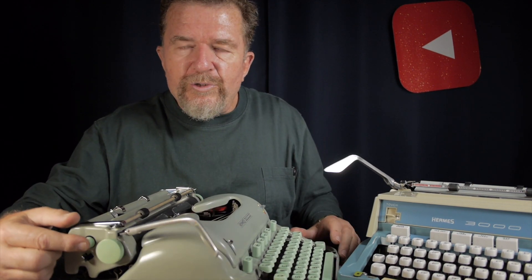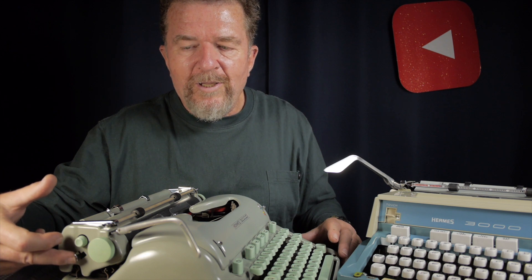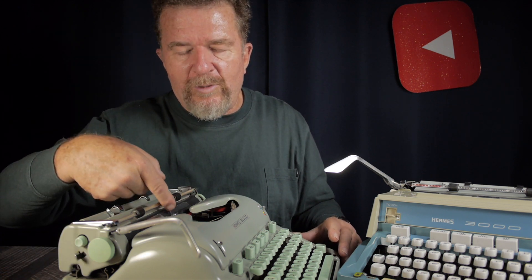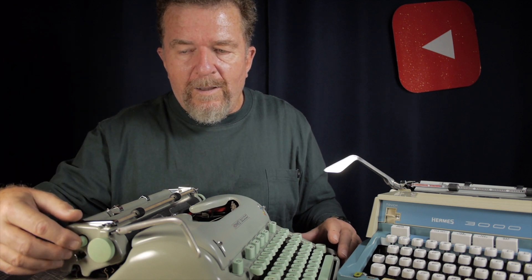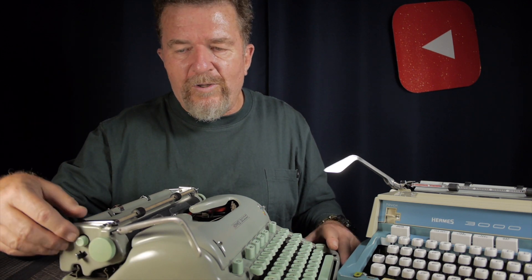That's one of the few things I can criticize about the machine overall. The other fair criticism is the carriage release button versus the margin setting button. If you're familiar with any other manual typewriter, you instinctively want to grab that lever on the back thinking it's the carriage release — but it's not, it's the margin setting. If you grab it and pull it, you're going to set the margin back to wherever your print position currently is. It's just not intuitive to have to push a button in like this to move the carriage.